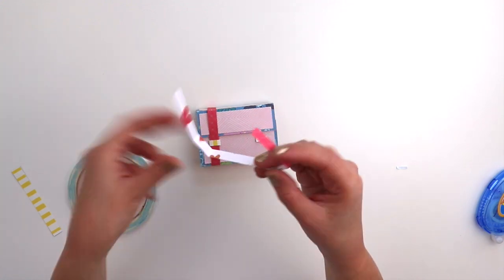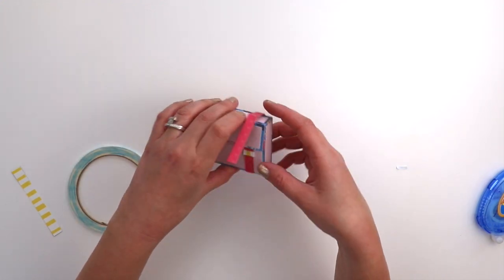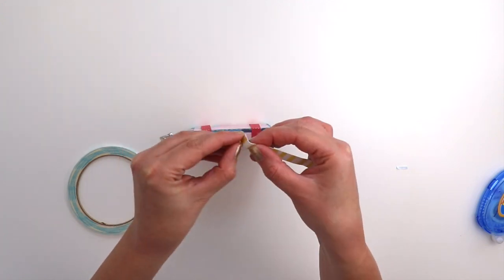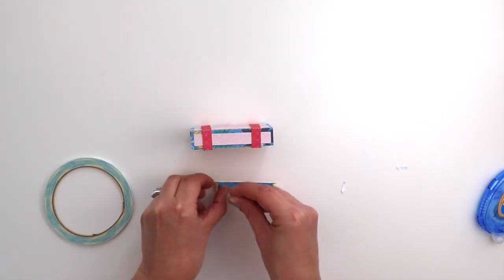Tuck the flaps down into the buckles and this will keep the album closed. Repeat for the other one — again just fold along the perforated lines, tuck the strip up into the buckle, wrap the strip around, and tuck the strip into the buckle.